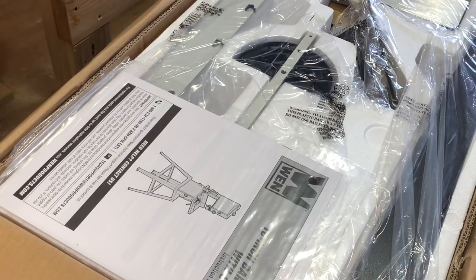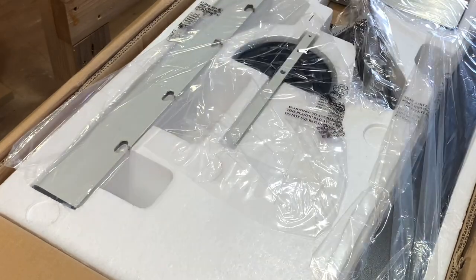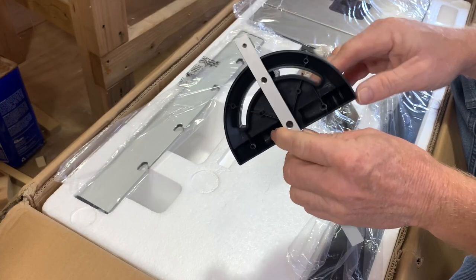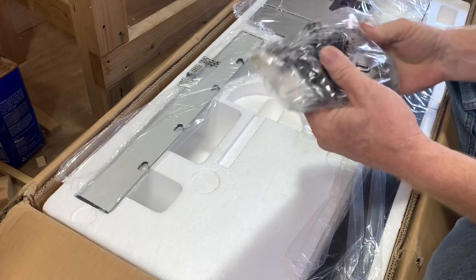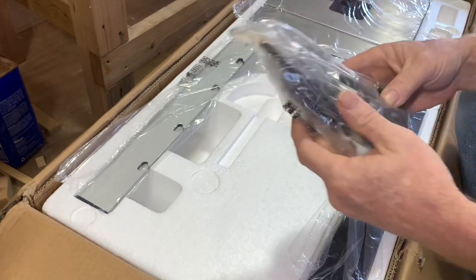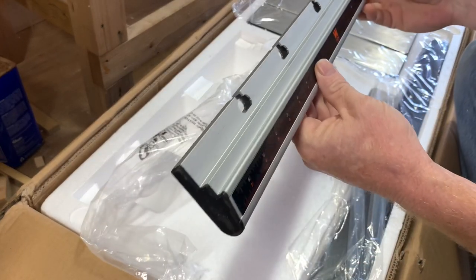Let's go through a couple things right here on top. We've got our instruction manual, we got a miter gauge — lightweight plastic, not too bad. We got a bag of hardware. Look what we got here — it looks like some kind of measuring guide for the fence.